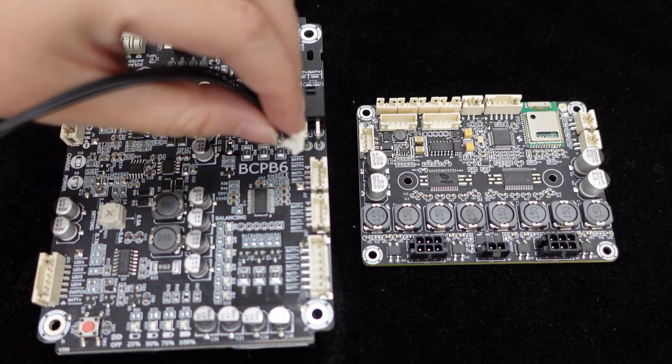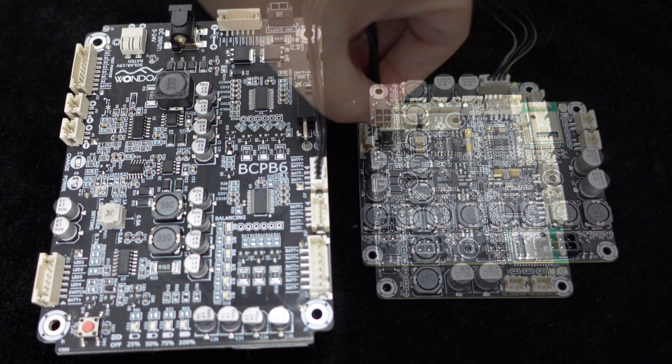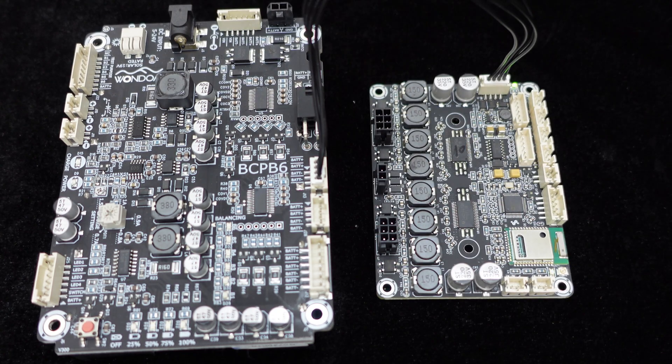Additionally, the JB-4 supports battery power supply with a PH-4 pulse connector to conveniently connect with the Wundum BCPB battery board.